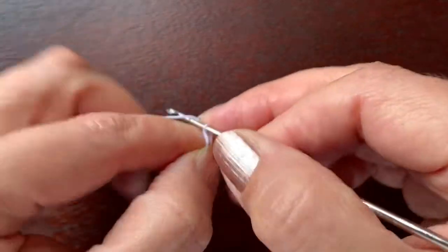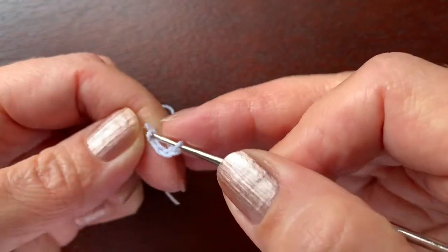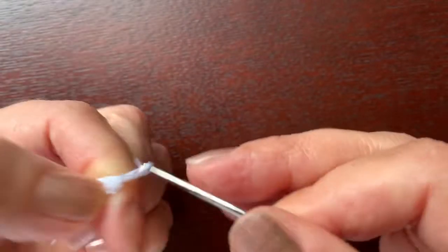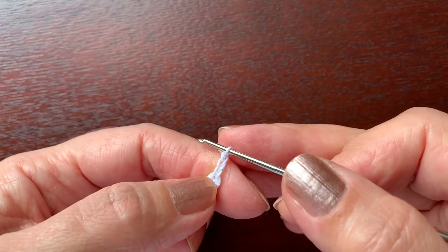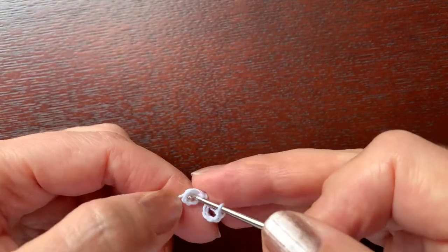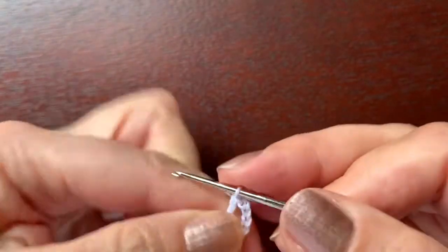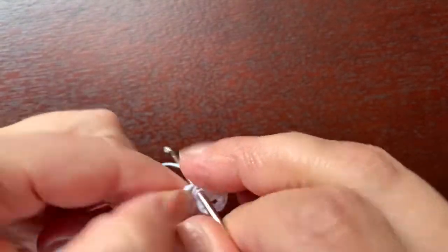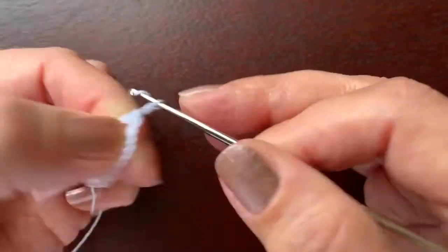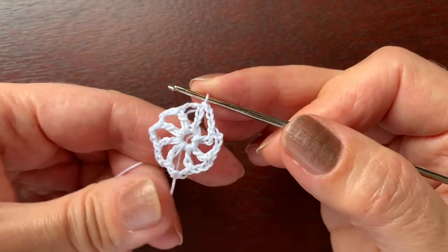We are going to start with chain six — one, two, three, four, five, six — which we close with a slip stitch to make a ring. Now chain three, this is the same as double crochet, another chain three. This is for separating the double crochet that we are going to make here. Now double crochet, chain three, double crochet, and we continue like this until we have eight double crochet. To finish the round we are making chain three and slip stitch in the third chain that started this round.